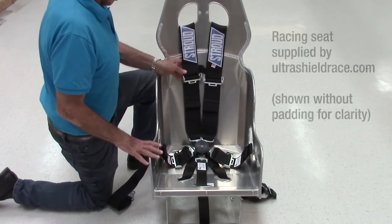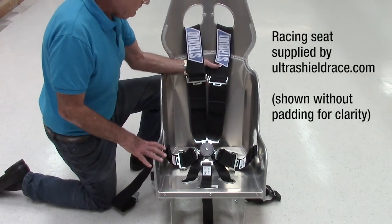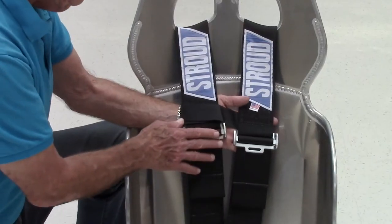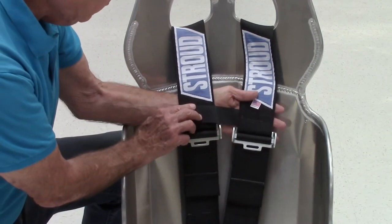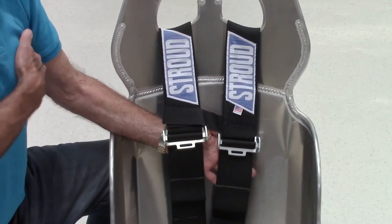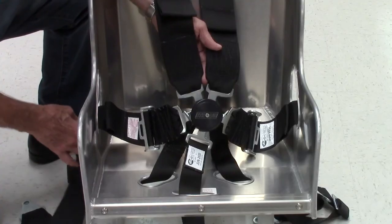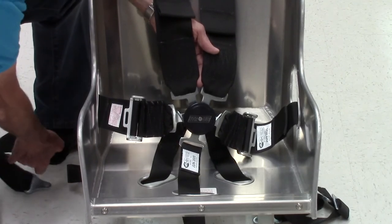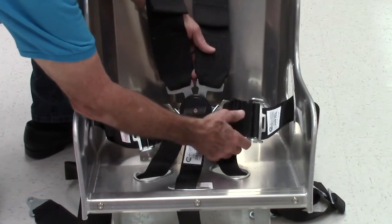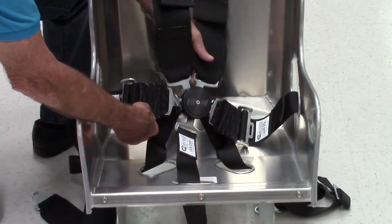This is how a 6-point system would look installed in a racing seat. Slots are designed in the seat for proper fitting and attachment of the seat belt. When fitting the shoulder straps, make sure the adjusters, before tightening, are positioned at the lower part of the chest. This is so there is plenty of room to tighten the pull-down straps. Lap straps pass through the corresponding slots in the seat as shown. Make sure there is enough clearance to tighten the pull-down adjusters on the lap straps. If not, you may require pull-up adjusters.